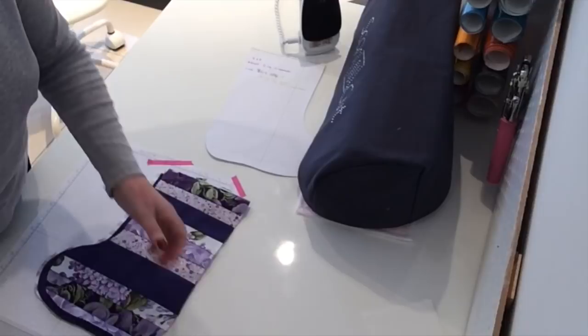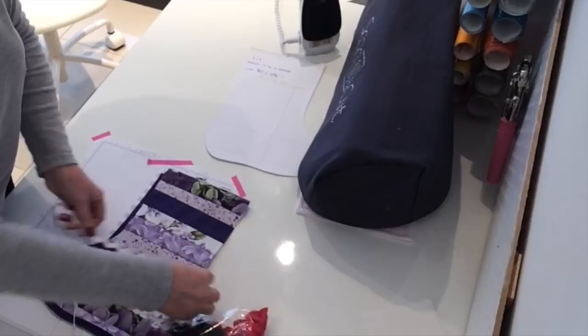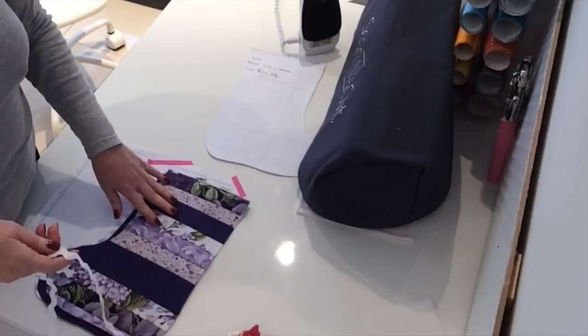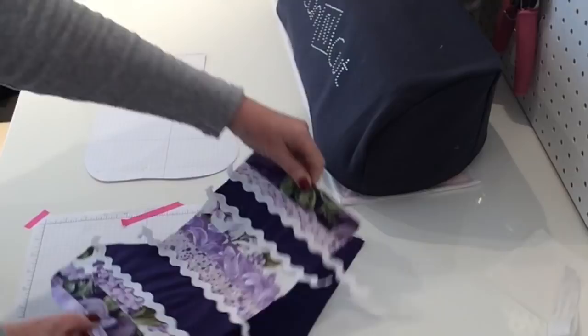I found a bag of rick rack and pom poms — I might add some rick rack to some of the sections, maybe on the navy or dark purple sections. You decorate it however you want. Here's how it looks now: I've added some rick rack and done some zigzag stitches on the other seams — most people have a basic zigzag stitch on their machine. I'm just going to cut off the edges of the rick rack.